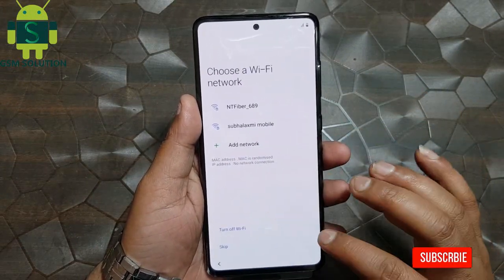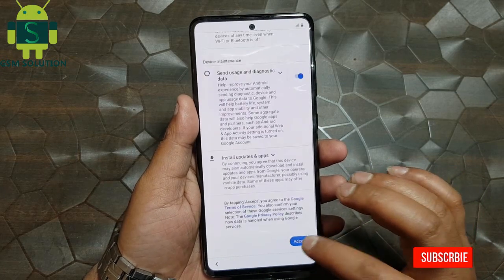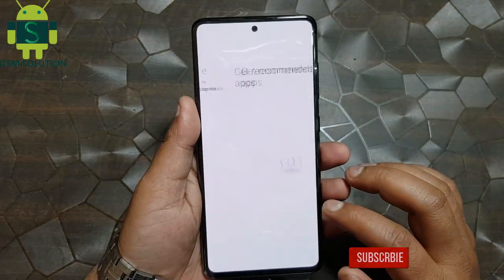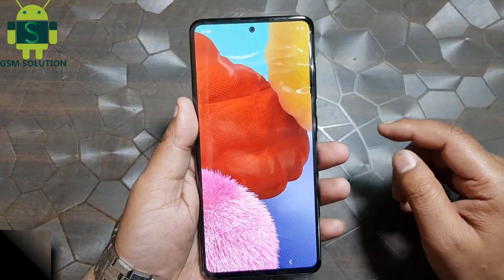Click step by step next on screen. Now your Samsung A51 hard reset task is completed.